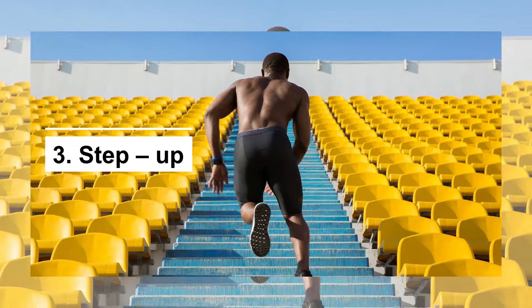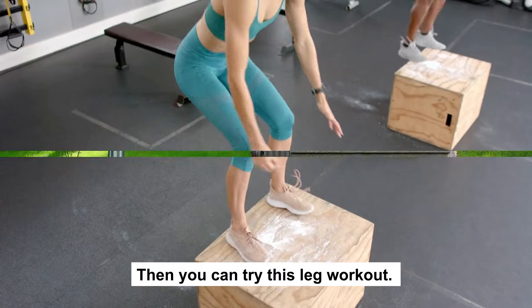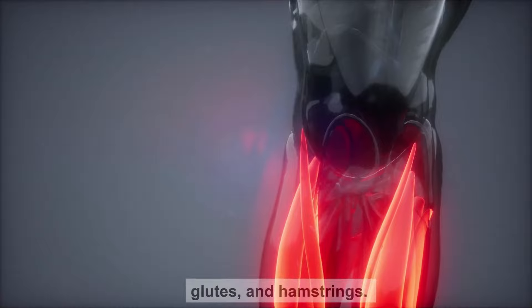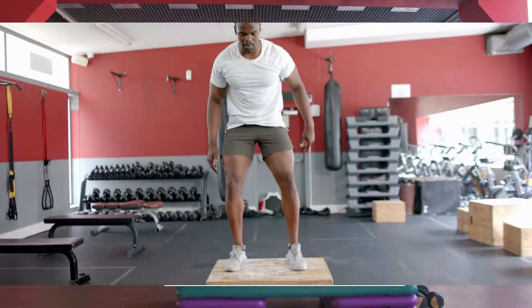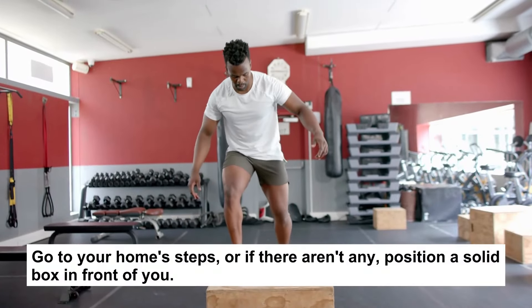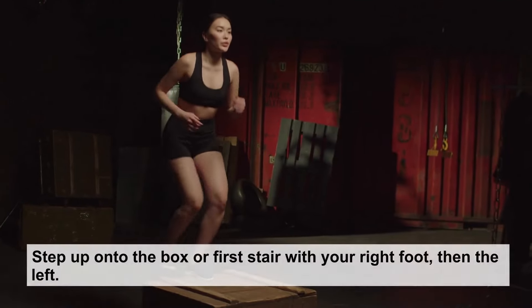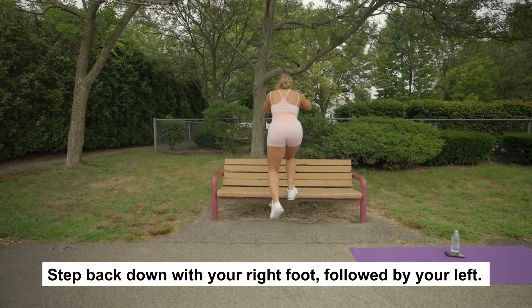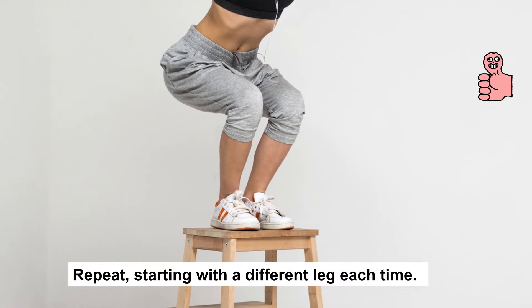Got a staircase or a box? Then you can try this leg workout. Step-ups are a simple starter workout that will strengthen your quads, glutes, and hamstrings. Go to your home steps, or if there aren't any, position a solid box in front of you. Step up onto the box or first stair with your right foot, then the left. Step back down with your right foot, followed by your left. Repeat, starting with a different leg each time.